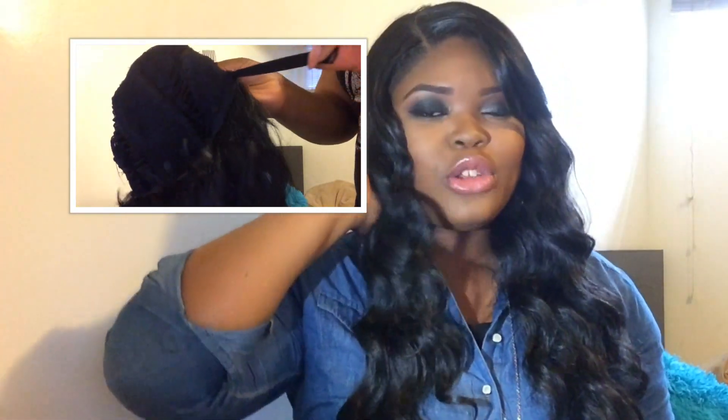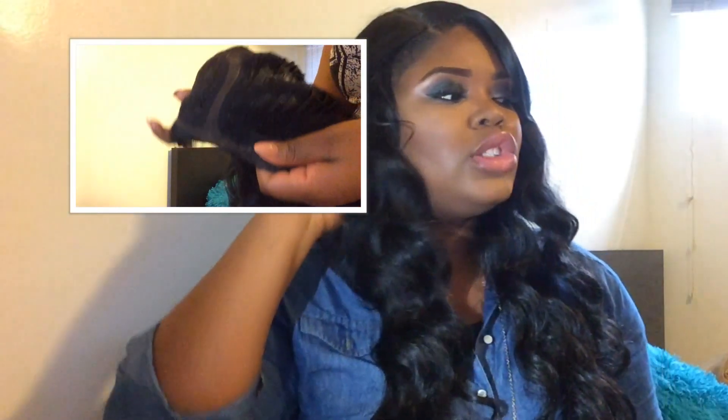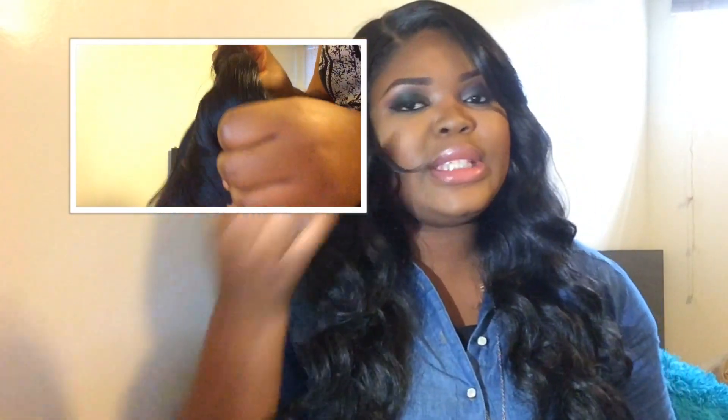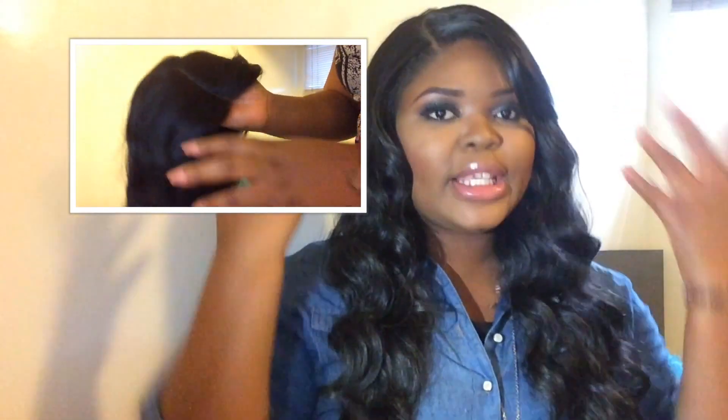At the back it also has baby hair, in case you want to put this hair in a ponytail or take it up — there's baby hair so your own hair is not going to show. This hair is really nice guys.